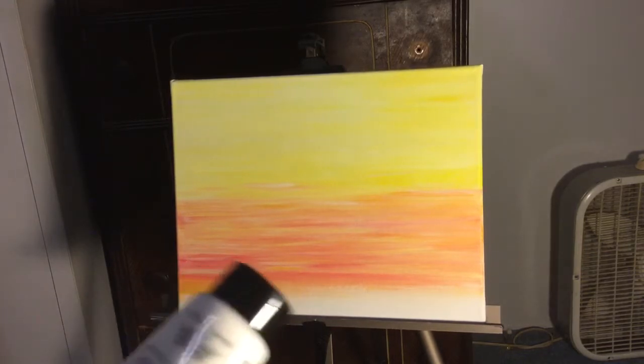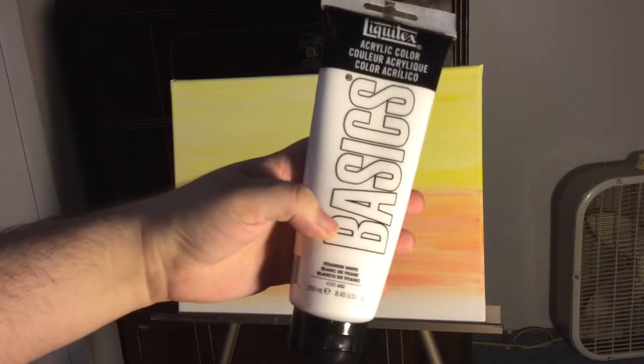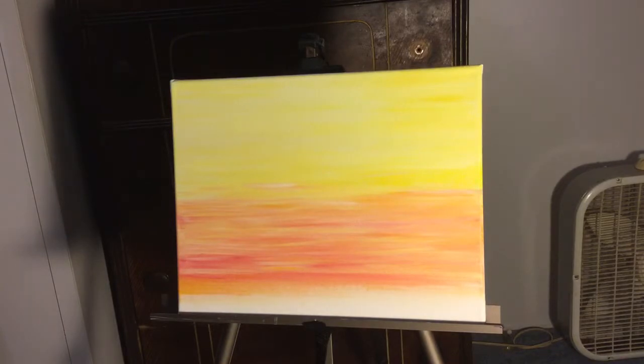One tip: you can buy a huge bottle of titanium white since it's the color most of us use the most. Most companies will sell large tubes or bottles, and I've had this all year — longer than that actually. It's a fantastic and really great way to save money because we really do use quite a bit of white.